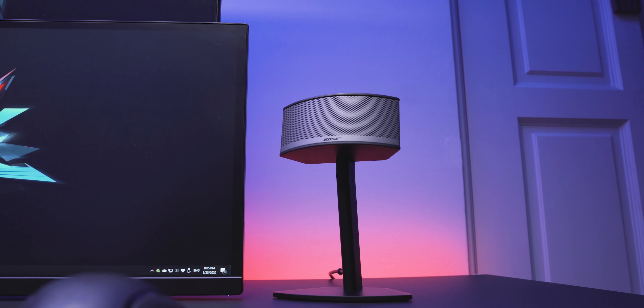For voice recordings, streaming, or video calls, I have the Rode PodMic — a dynamic microphone with an XLR connection held up by the Rode PSA1 boom arm. The mic is connected to the Behringer Euphoria UM2 USB audio interface, allowing me to convert the XLR input into a USB input into the computer.